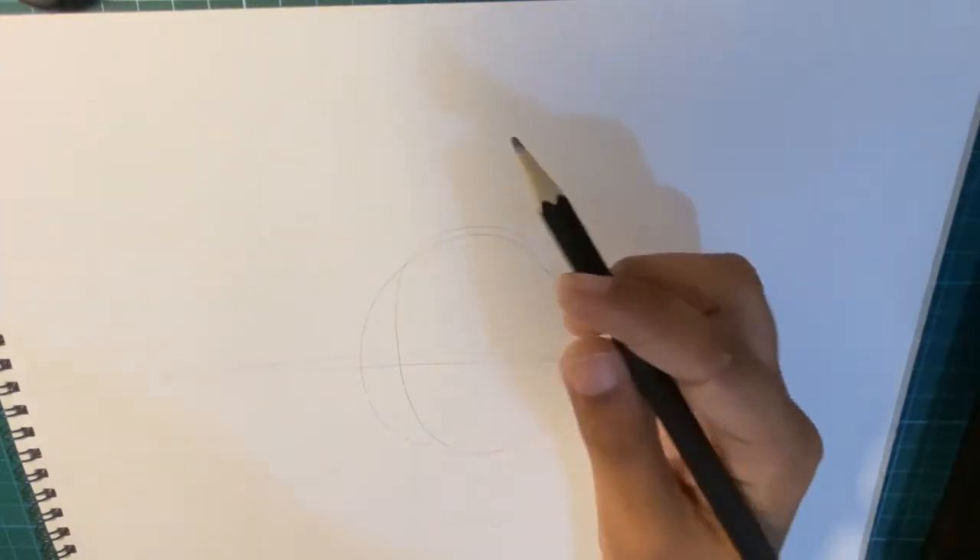My pencil ran out, so I'll have to use the normal one.